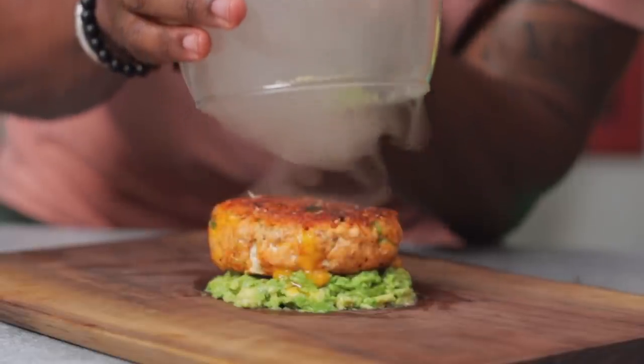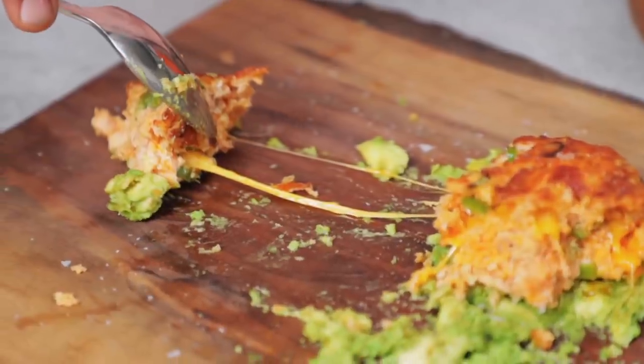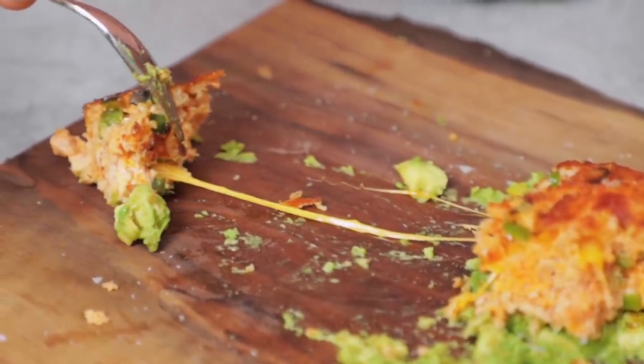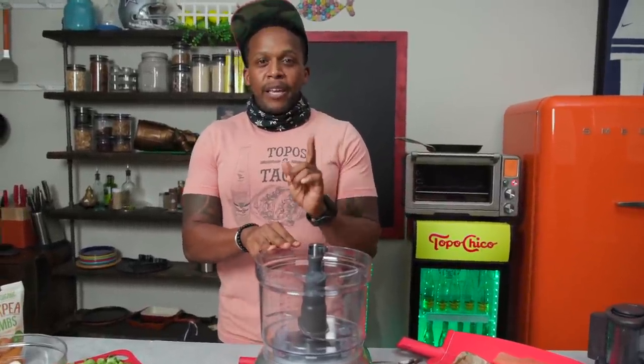All right guys, today in the kitchen we are making a recipe that is just in time for the summer grilling season. We are making some burgers — but not just any burger. Salmon burgers. But not just any salmon burgers. We are making jalapeno cheddar salmon burgers. I've been dreaming about this recipe and I know exactly how to put it together, and this is an eggless recipe. I'm going to show you how to do that right now.